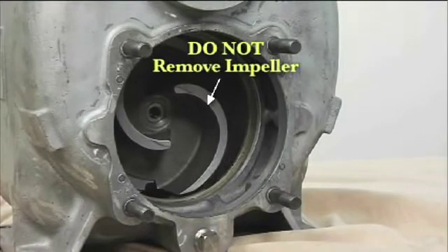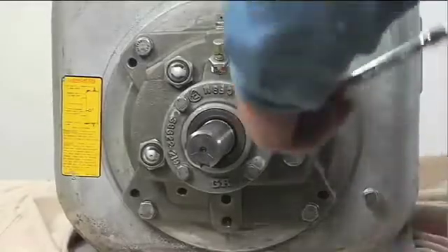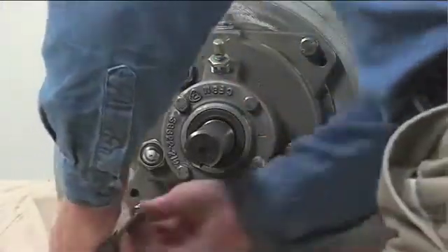Do not remove the impeller until the rotating assembly has been removed from the pump casing. The next step is to remove the hardware securing the rotating assembly to the pump casing.